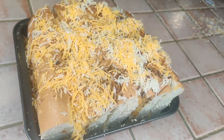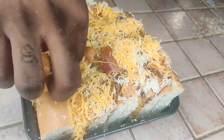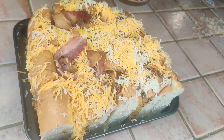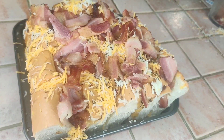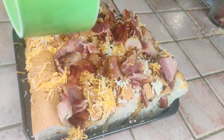Now after stuffing with our cheese, we're going to add our pieces of bacon. And once that's done, we're just going to add some more of our garlic oil right on top.